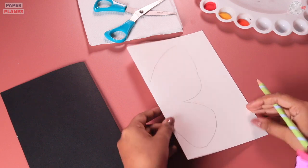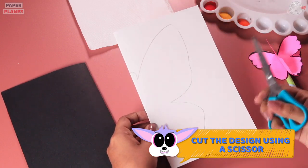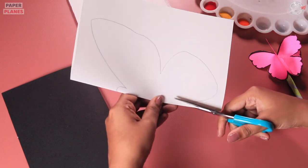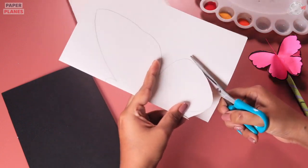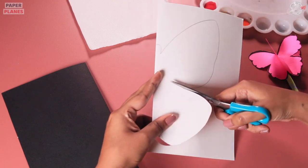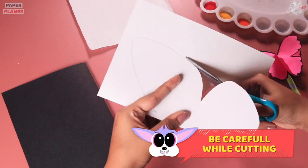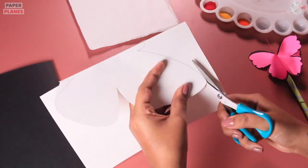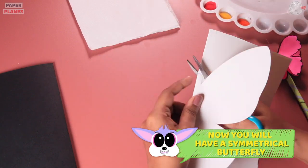Once we are done with this, why don't we start cutting it with our scissors? Make sure you cut it right on top of the design. Also, a very important tip — you need to draw the butterfly on the inner side of the card, which means the side from where the paper is not opening. Let's cut it properly. That's when you will get a symmetrical butterfly.